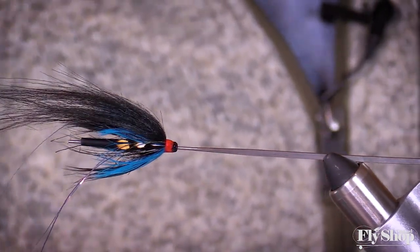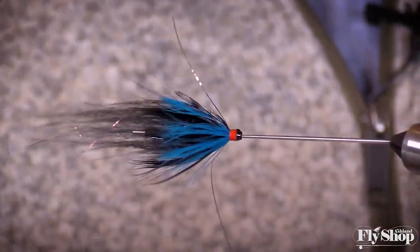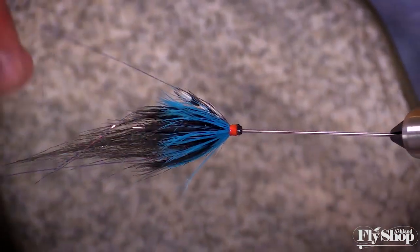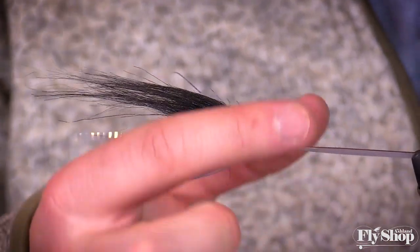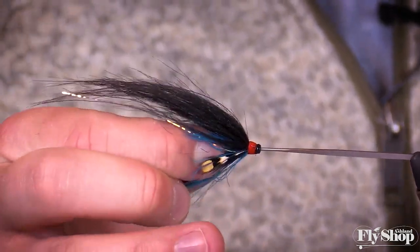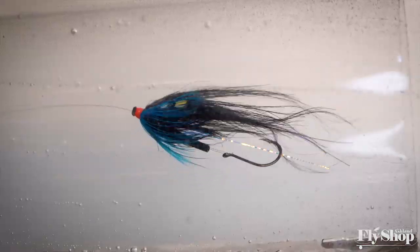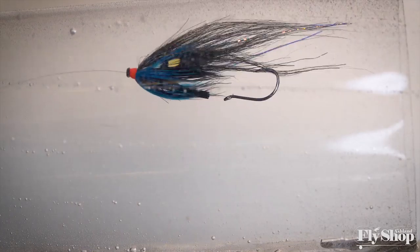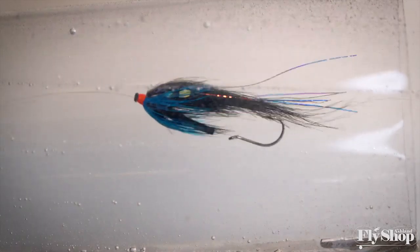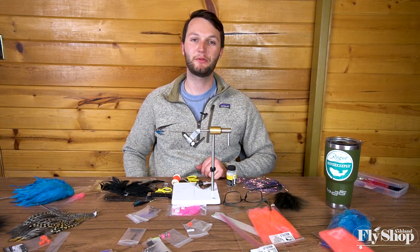So there's a little BC tube fly that I think in some iteration will be available to purchase down the road at the shop. This black and blue with a hot spot is a pretty well-known combo, both in BC and beyond — a fly I'd fish pretty much anywhere for summer steelhead or winter steelhead if you have clear water. Thank you very much for tuning in.